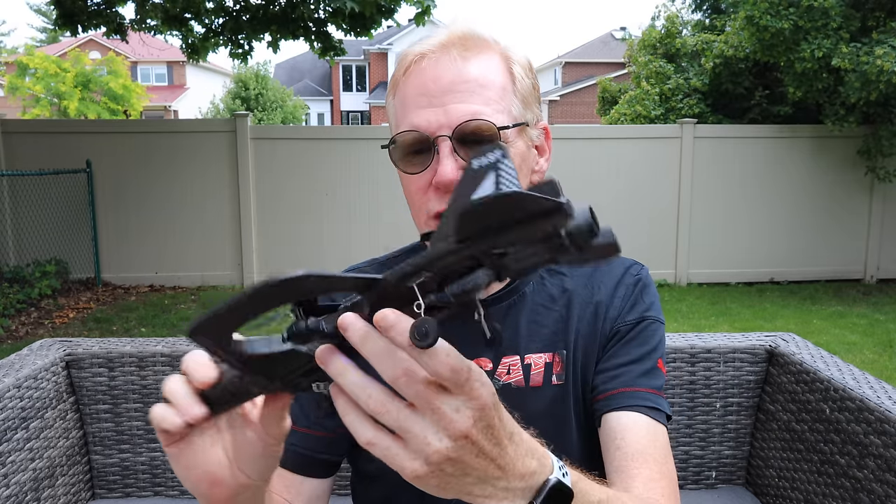It's designed for you to have fun with your kids out at a park flying this around. I've flown it here in the backyard and I've flown it indoors — I'm going to show you some of that footage. It flies quite well. It's very, very simple and very easy to fly. No issues whatsoever.